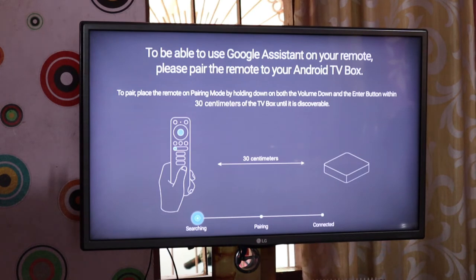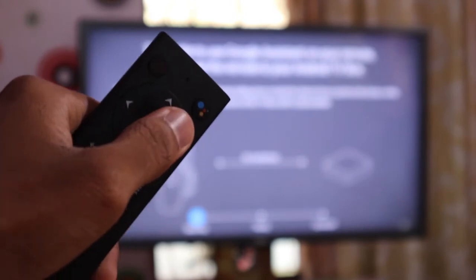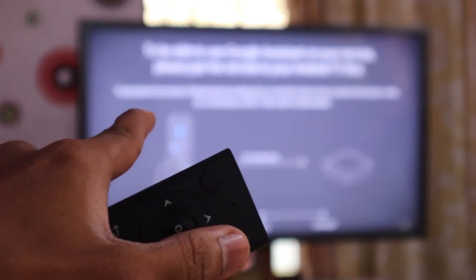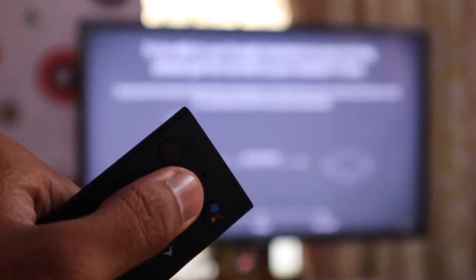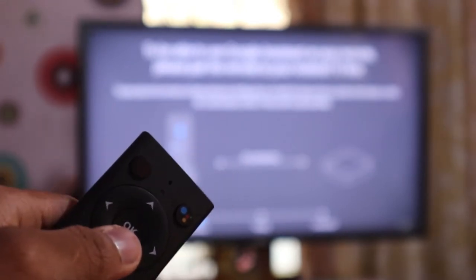We set up a new remote to be able to use Google Assistant. This is how we focus on the remote. We set up the new Android TV box and configured a new voice. We set it up via Bluetooth and also in the remote.